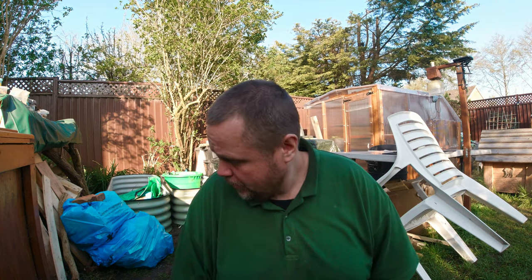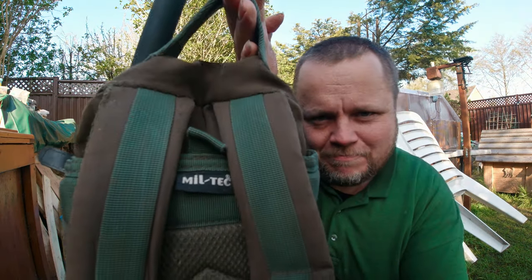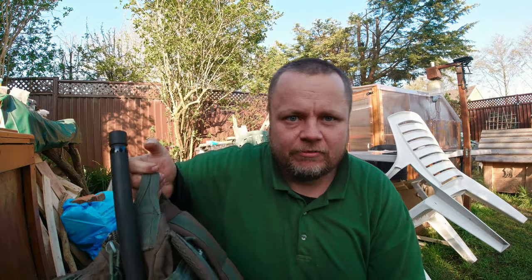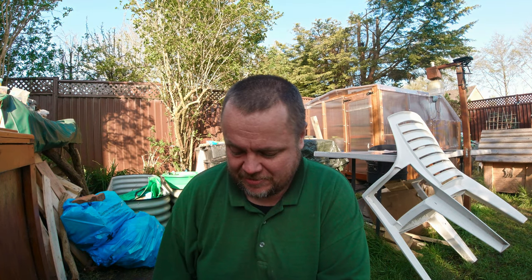I've put a link in the description box below to both the rucksacks in case you're interested in purchasing them. I'm not getting any commission or anything, just me trying to give you what I use and my advice. First up is the 20-litre Miltec Patrol Molle Rucksack — lovely rucksacks, these. I've had this one a long time, must be around eight or nine years.